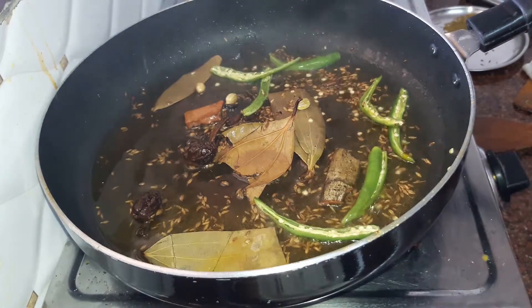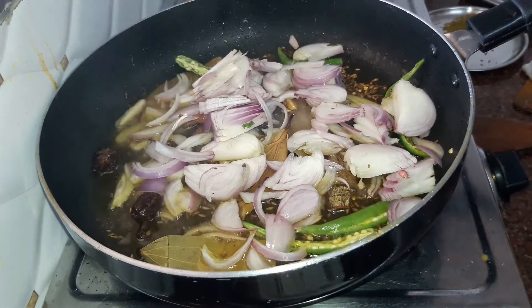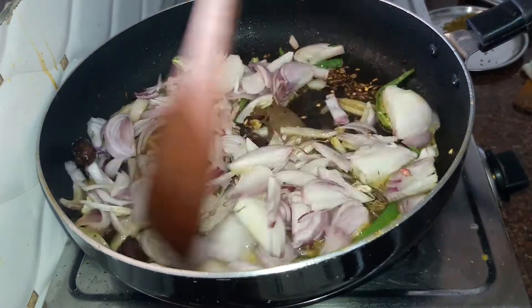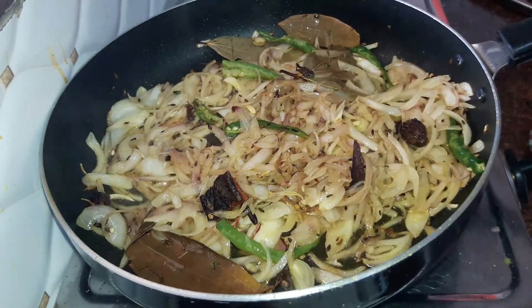Next we drop in around 4-5 green chillies, then our onions — around 2 medium sized onions which we have thinly sliced. Cook the onions till they turn translucent.